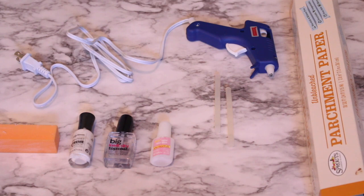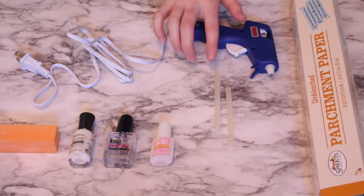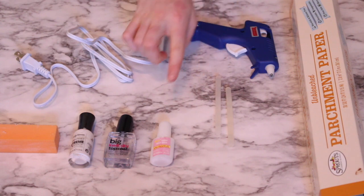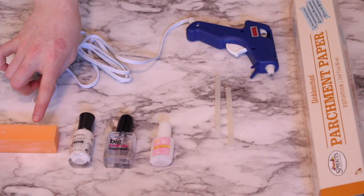So the supplies that I'm going to be using is parchment paper, a hot glue gun with some glue sticks, nail glue, top coat, polish, and a buffer.